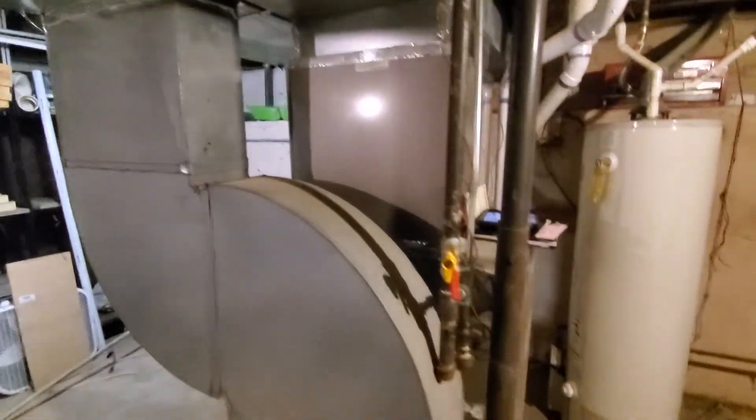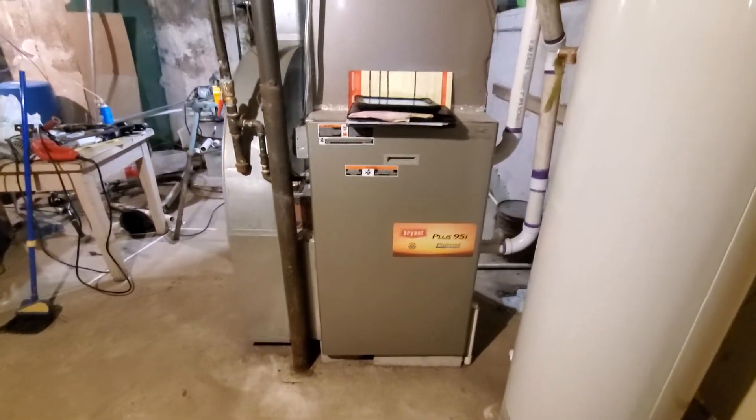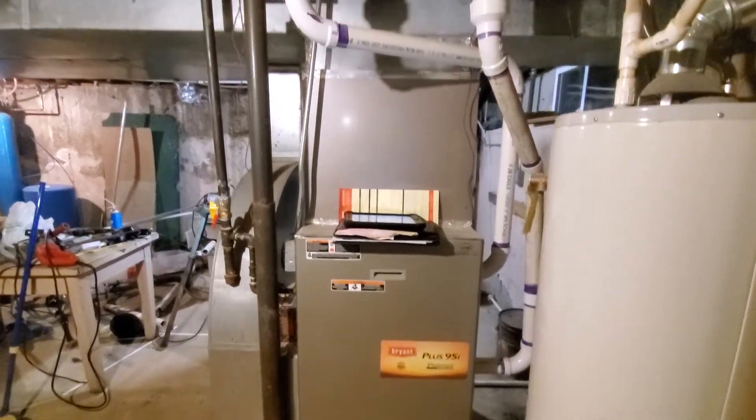So we are going to try to go to a narrower furnace. This one's 120,000 BTUs per the load calc. We can use 100 so we can go down to a 21 inch. This is a 24.